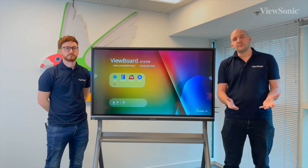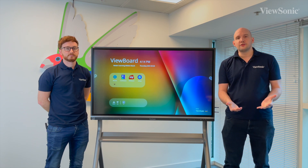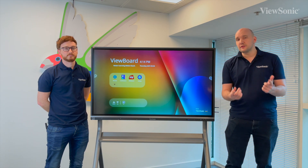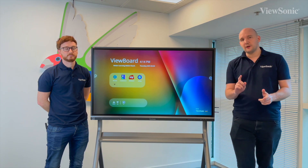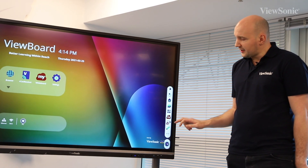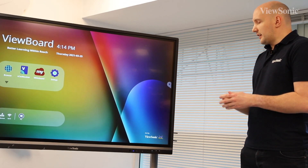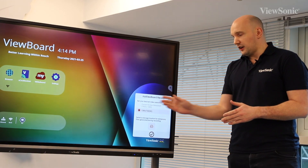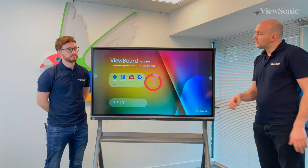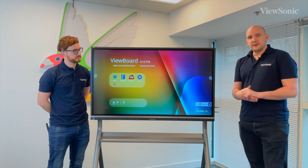The new ViewOS has a brand new built-in feature called MyViewBoard Records. This allows you to screen capture your ViewBoard display and create an MP4 video file. There are two different ways to actually do this - the first one is using the side toolbar. Open the toolbar and you'll see you have a camcorder button. If you press on that, you will then have the option to select your resolution - this one is set to 720p. Press the tick and you get a countdown: 3, 2, 1 - and now everything is being recorded on the display.